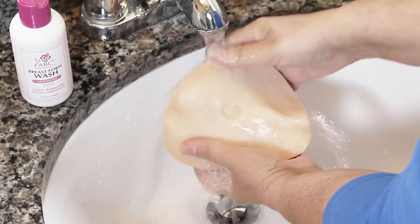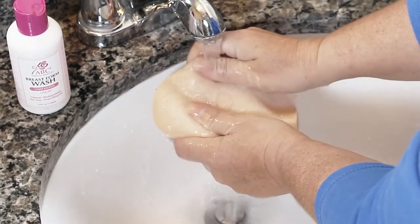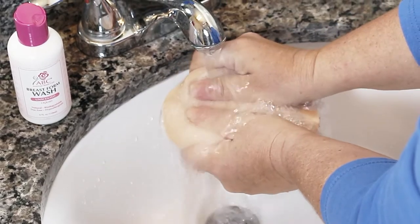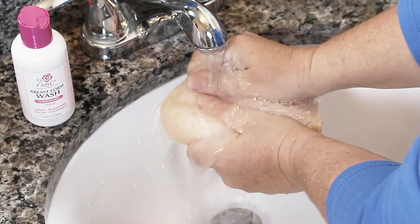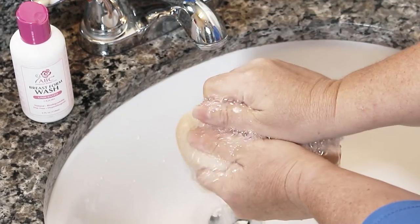Next, flush your prosthesis with running water until it runs clear. Your prosthesis will be saturated with water, so be sure to repeatedly squeeze it over a sink or a container to expel and remove the excess water.